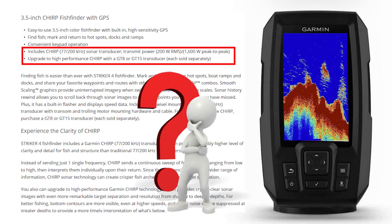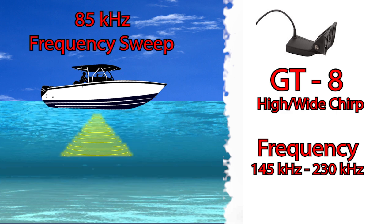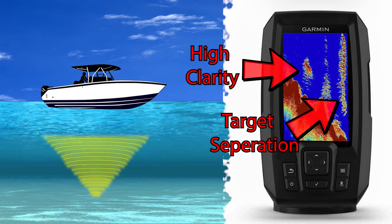So why does Garmin have these extra transducer options and are they worth it? The GT8 is a high wide CHIRP transducer that will set you back about $150. It's perfect for shallow water fishermen due to its 24-degree beam angle, which provides greater area coverage in the water. Due to this wider beam, it has a max depth of about 800 feet. The GT8 emits a frequency range of 145,000 Hz to 230,000 Hz — a band of almost 85,000 Hz — putting a lot of energy into the water column for crystal clear image and excellent target separation.